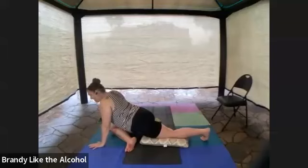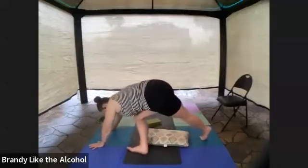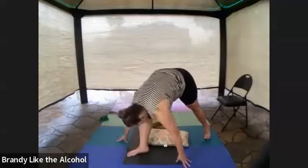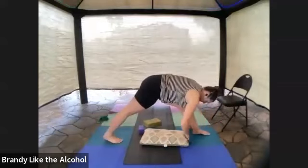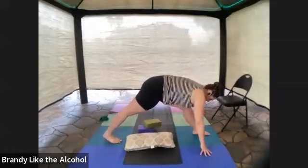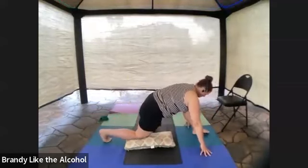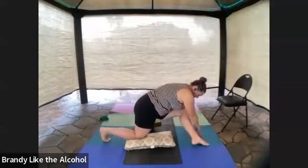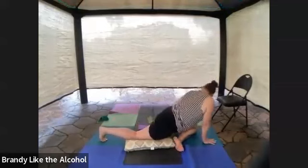Hands underneath shoulders, tummy pulls in — lift your hips up and now you get to spin the whole situation around to the other side. Padding underneath the knee, some blocks under your sit bone, and we're going to do pigeon pose on the other side. Even though I'm on the other side, settling in, settling in, settling in.